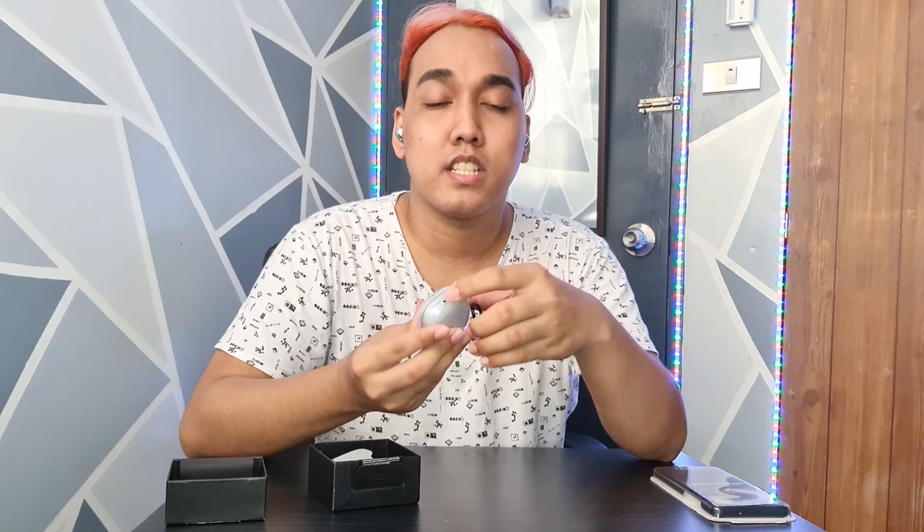Tapos sa case niya, halata naman kung ano yung ilalim — yung mas malaki at yung mas maliit — and yung mas maliit meron siyang indicator na 'back,' so yun yung itatapat mo sa back nung Buds case. So when you put it on the clear case, at least may protection na yung case sa mga scratches and damages guys. Meron din siyang hook so you can hook it on your pants, your key chains, your bags. And magnetic naman yung cover niya so hindi naman siya basta-basta matatanggal or malalaglag yung nasa loob.